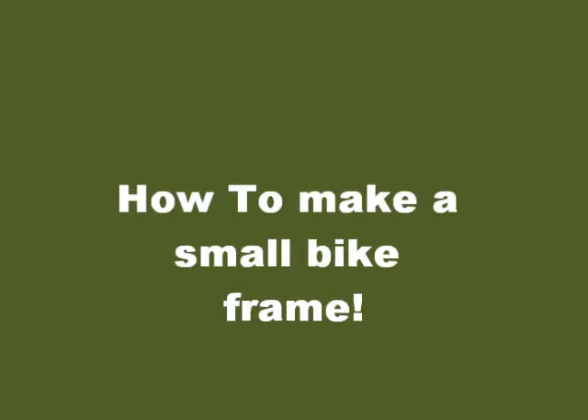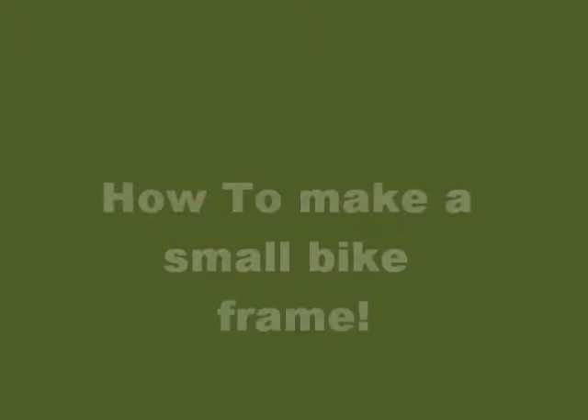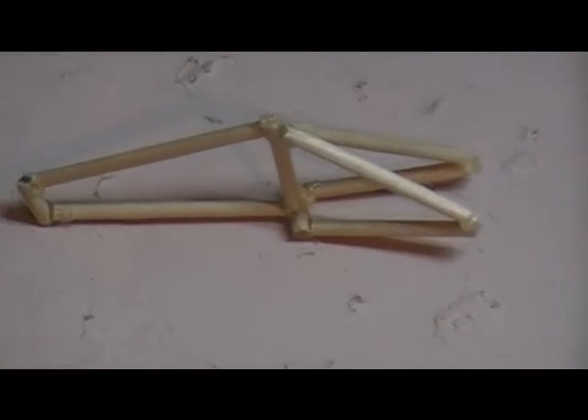This is the video for how to make a bike frame — a little bike frame. So this is your small bike frame. It's fun for the kids.